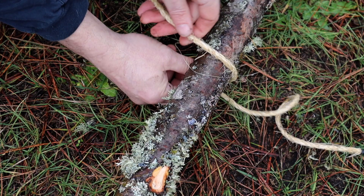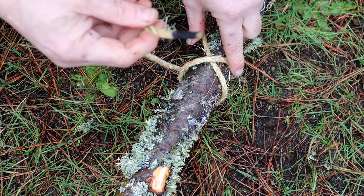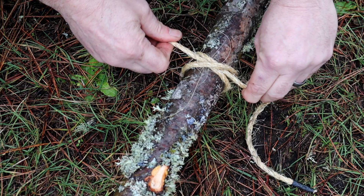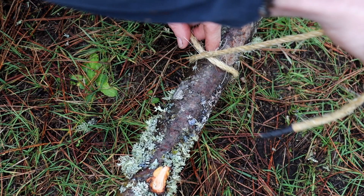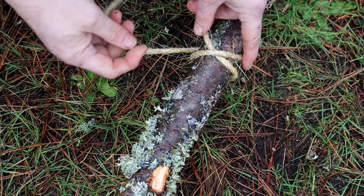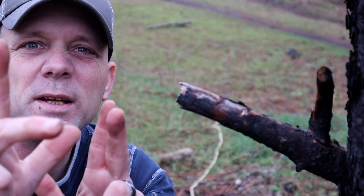Take your working end around the object you want to attach it to, then bring it over again and form an X. Keep bringing your working end around, and now you're going to feed it underneath the X. That's all there is to it. Let's do that one more time — bring it around the object, in this case a log, form an X, bring the working end around again, and feed it underneath both sections of rope.